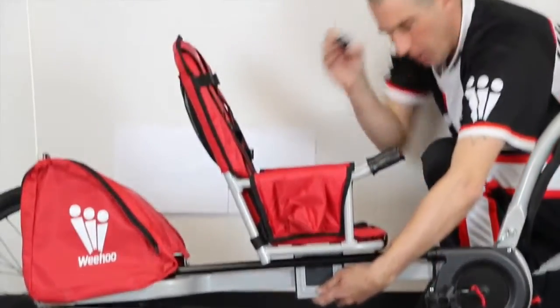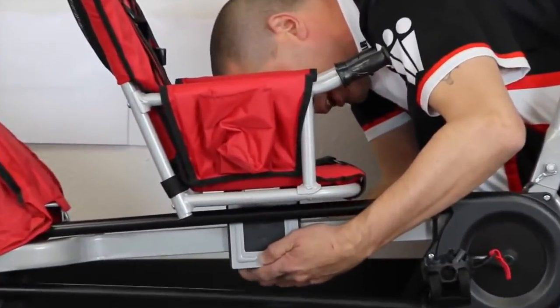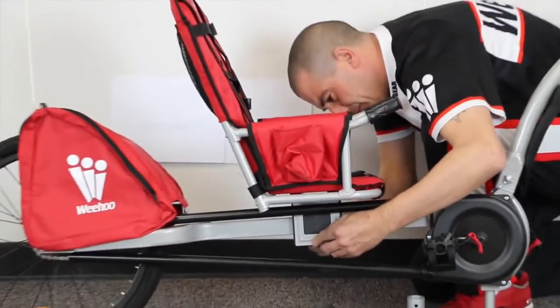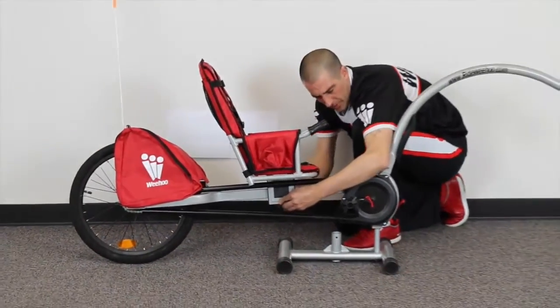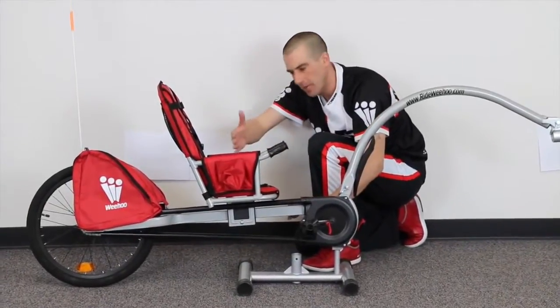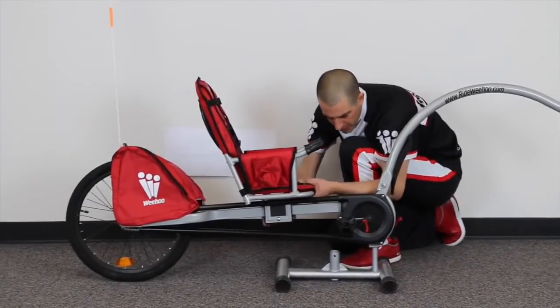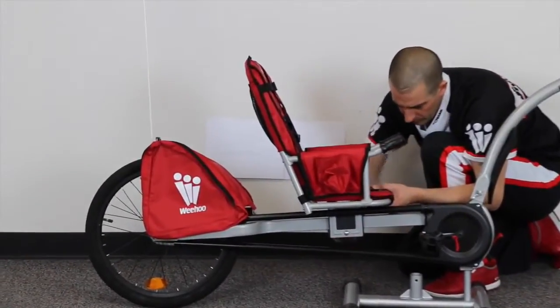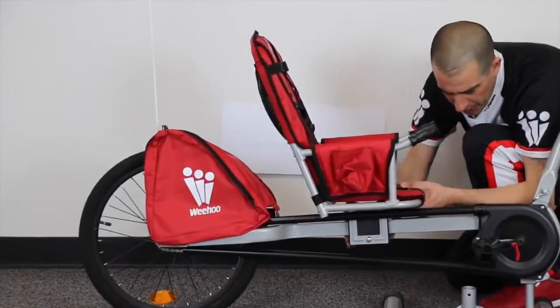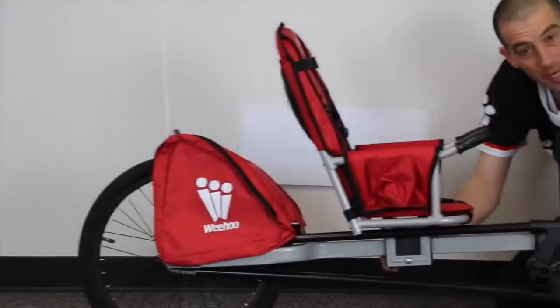Take your carriage bolt and nut and simply tighten it with a few twists on the back. This is also how your seat adjusts up and down the frame of the trailer — you loosen this and then slide the bushing and the seat to the desired position for your child.